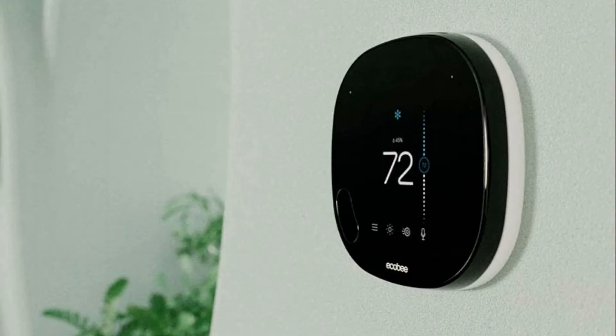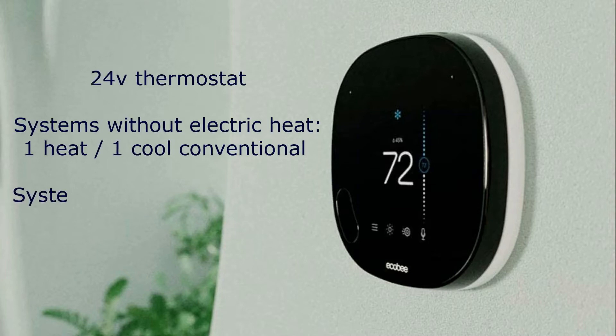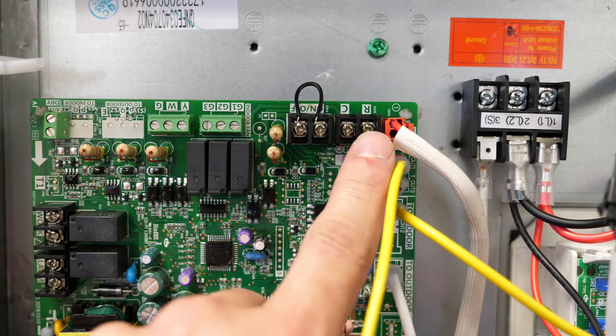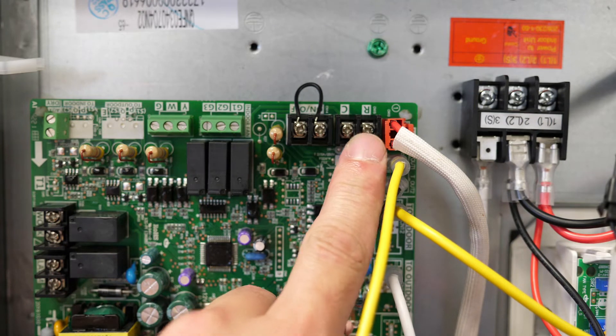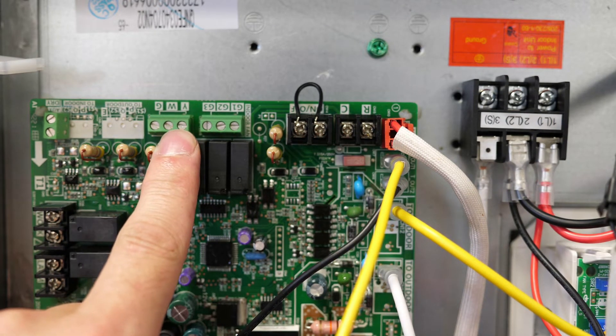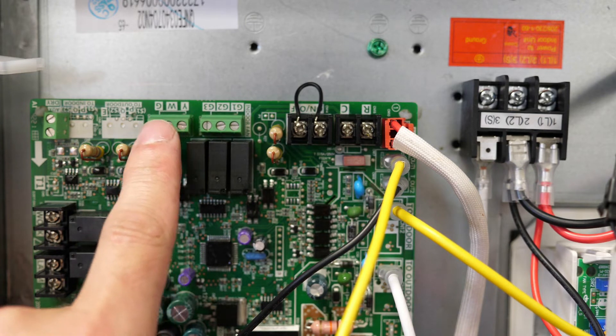The 40 MBAA air handler is operated by a field provided 24-volt thermostat which should be configured as one heat, one cool conventional. When electric heat is being used, the thermostat should be configured as two heat, one cool conventional. R and C terminals on the board provide power to the thermostat, while G, Y, and W terminals are provided to initiate fan, cooling, and heat pump operation when energized.